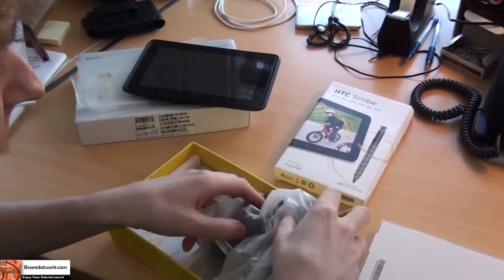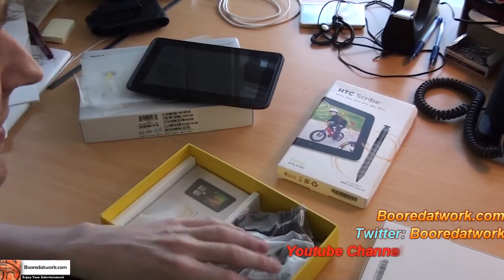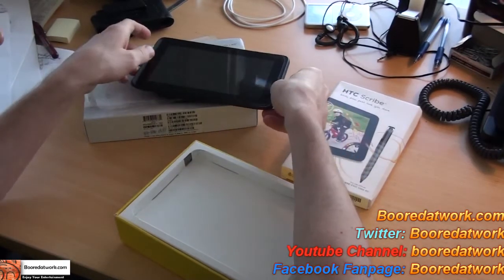All in all, I think I'm going to be having a lot of fun with this over the next couple of weeks. This is Snatch Hatch from BoardAtWork.com saying always enjoy your entertainment.